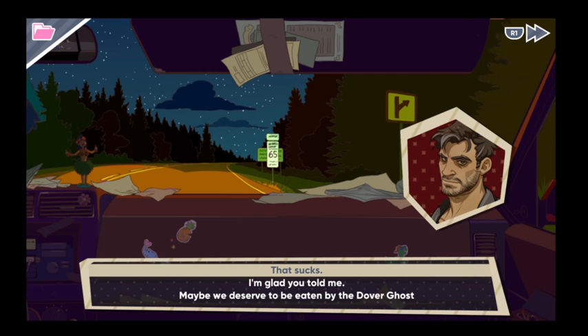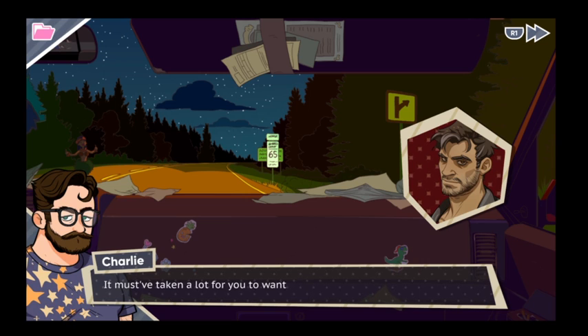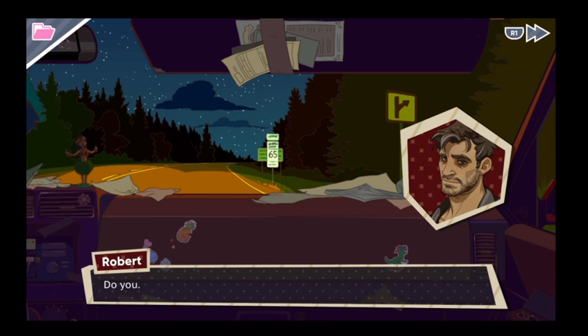I'm glad you told me. I'm glad you told me — that sucks, and let's bring some positivity into our neighbors' and friends' lives. It must have taken a lot for you to tell somebody this. You're a mysterious guy, Robert — you don't have to be. Do you ever... do you ever wish you were a better father?